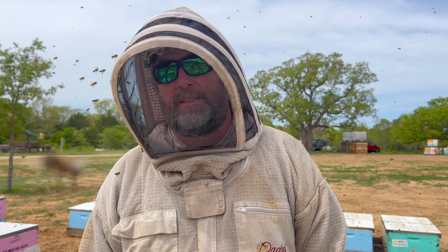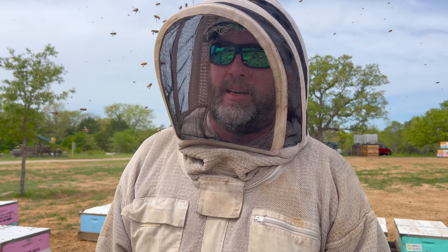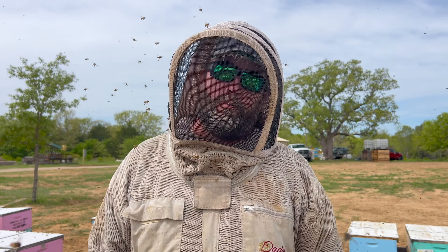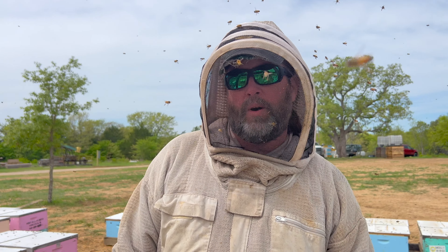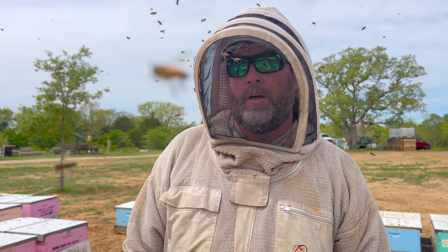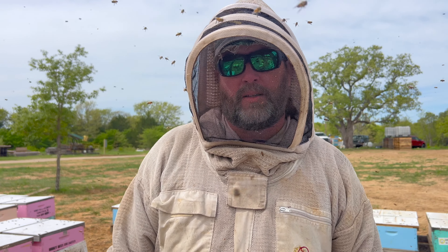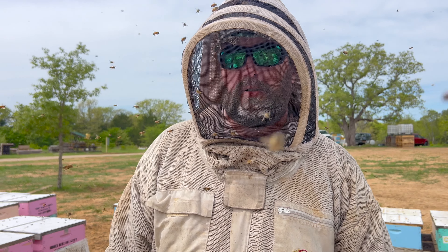Hey YouTube, this is Gary from Honeybees Unlimited. It's been a while since I've chatted with you guys. I just want to let you know we got all the bees back from California now — nothing got left behind. We did lose one pallet to flooding, it was just completely muddy, but we had some that have flooding damage and the bees were still good up in the top box. So once we got the debris out of there and cleaned up, they started turning around and thriving.